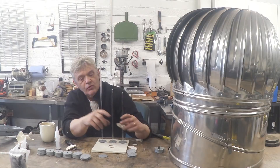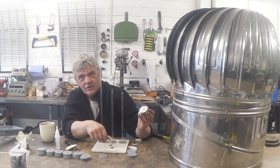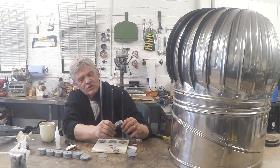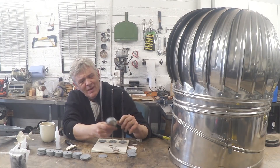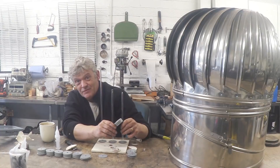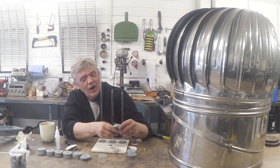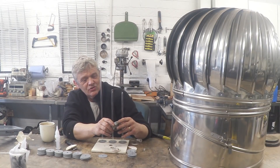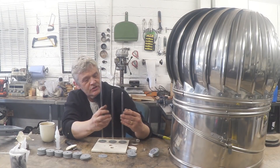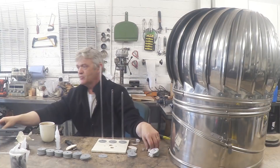I could buy a load of these microwave motors and crack them open to get the coils, but I need something like 40 or 50 of them at about five pounds each — that would be 200 to 250 quid just for the coils, plus I'd be throwing a load of scrap away. So instead I want to mimic this coil but make it coreless.